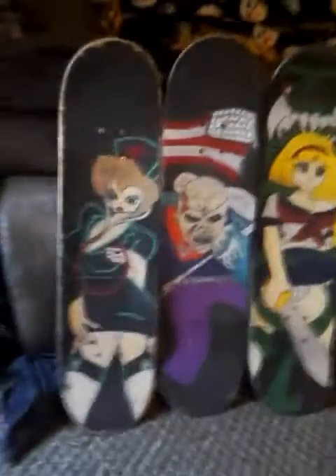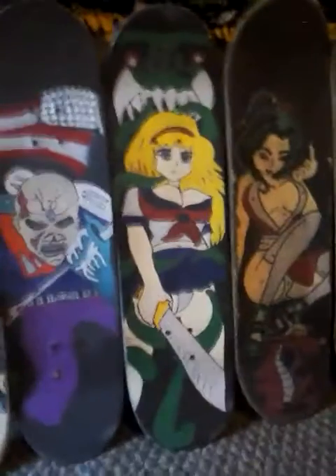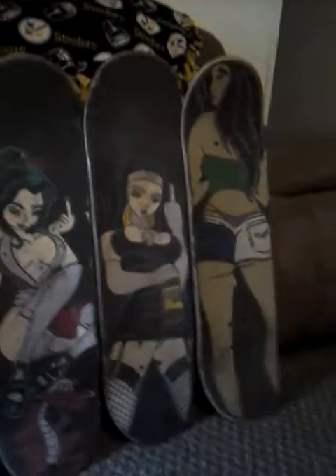Alright, this is a video on some grip tape art. I'm going to also make another video — a tutorial on how you can make your own grip tape art with paint markers.